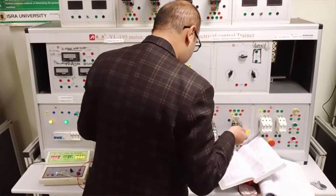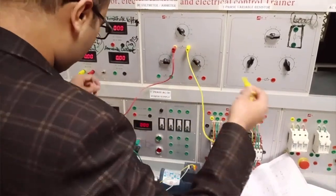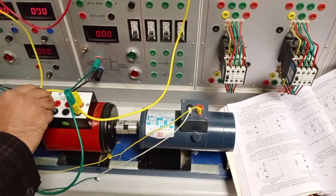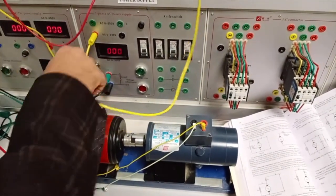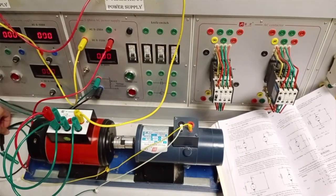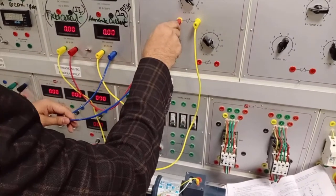The shunt field winding is directly connected, and the shunt field winding and the armature winding are connected in shunt. The negative of the armature is connected with the negative of the supply. The armature winding is connected in series with the series field winding, which gives us the armature current and also the series field current. The connection has been completed.